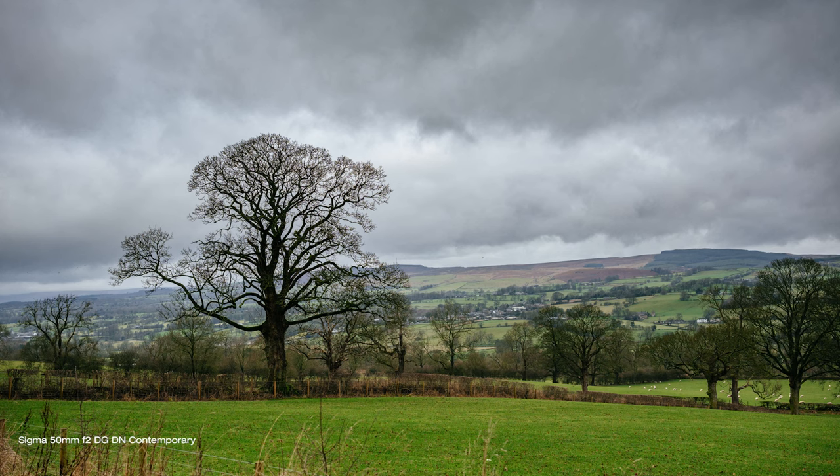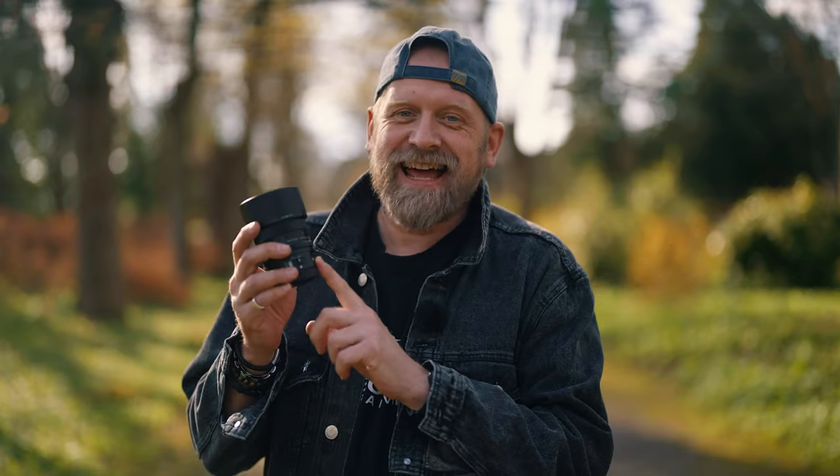In this video I talk about its performance, what it is good for, and value for money. At the end I'll give you my final thoughts and hopefully help you make up your mind if this lens is actually for you. So keep watching — don't skip — to find out more about it.